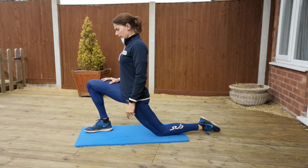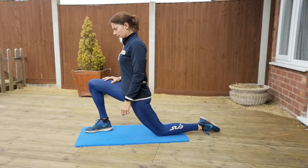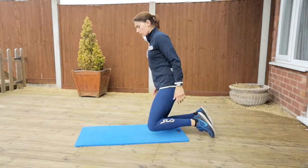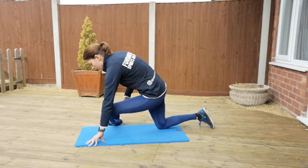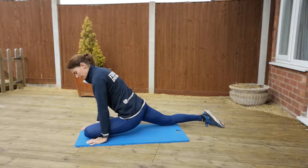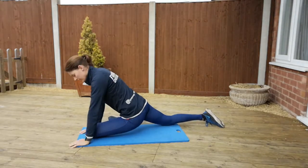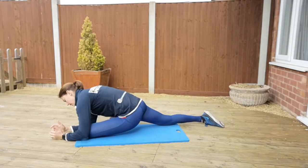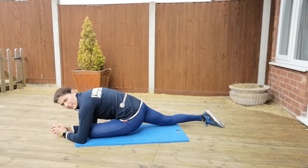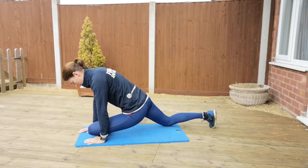For your pigeon pose, you want that one leg across the front of your body, back leg nice and relaxed, hands in front. You'll feel that stretch through your glutes. Then just take your forearms down and really relax into the position.